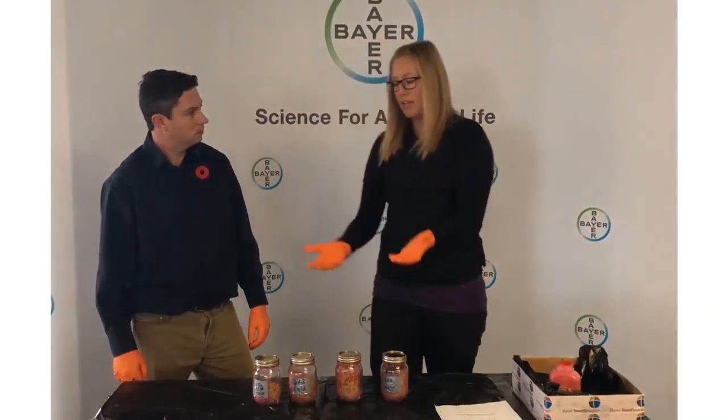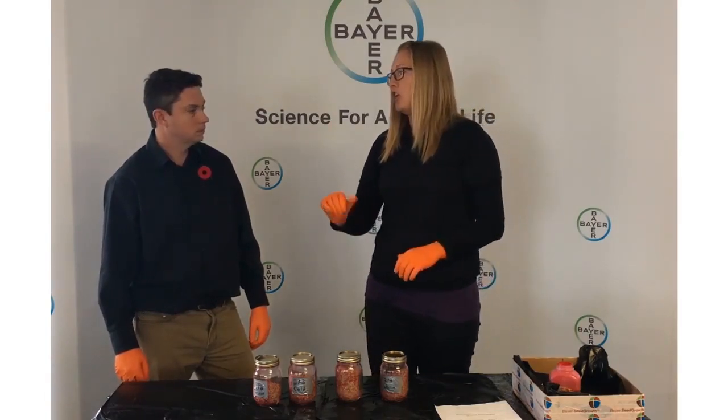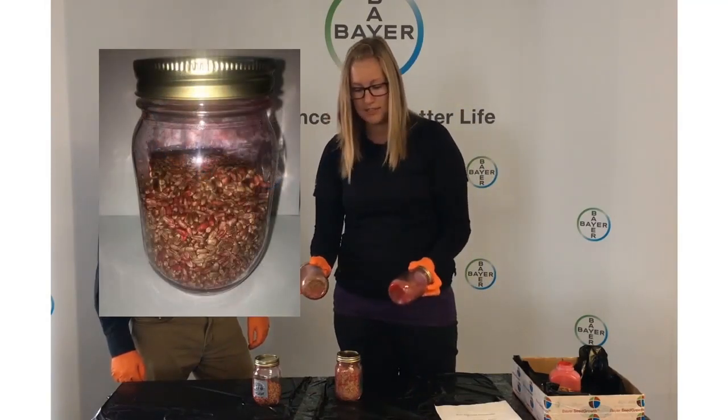We understand why we keep seed cold over the winter to preserve it, but in the springtime it can be something as simple as turning on your aeration fan on a nice day before you plant and treat. That can change your results from something like poor coverage to something much more acceptable.